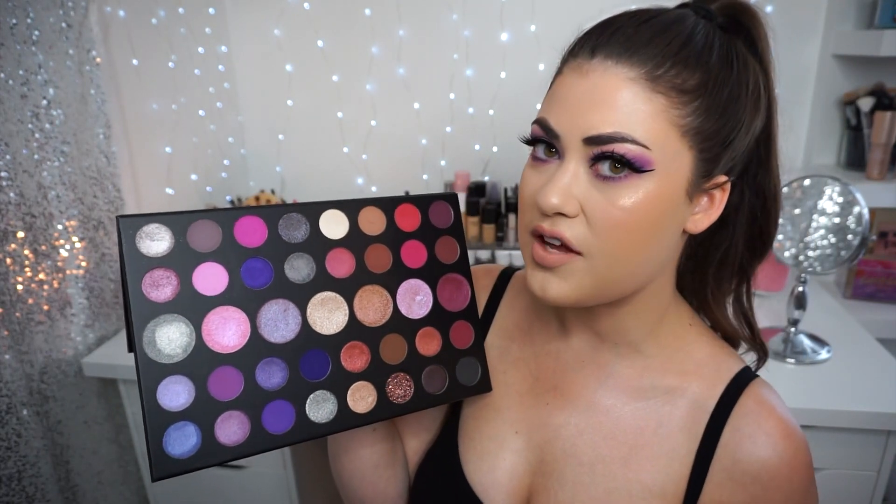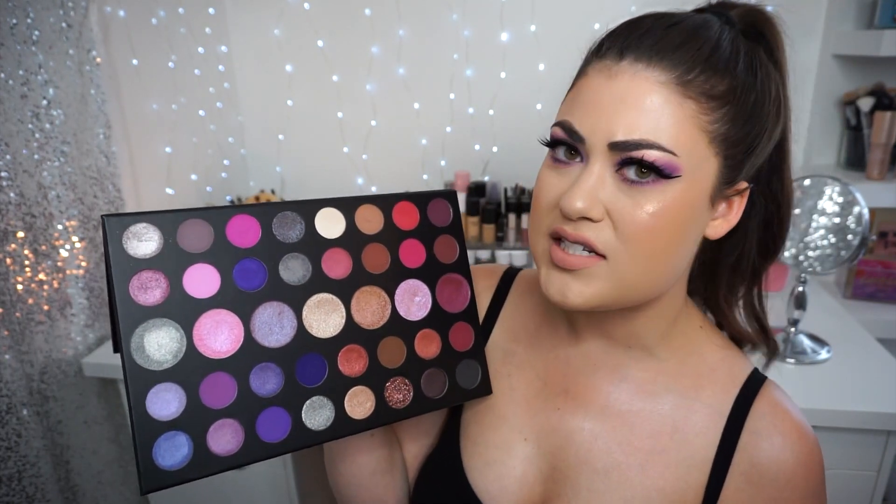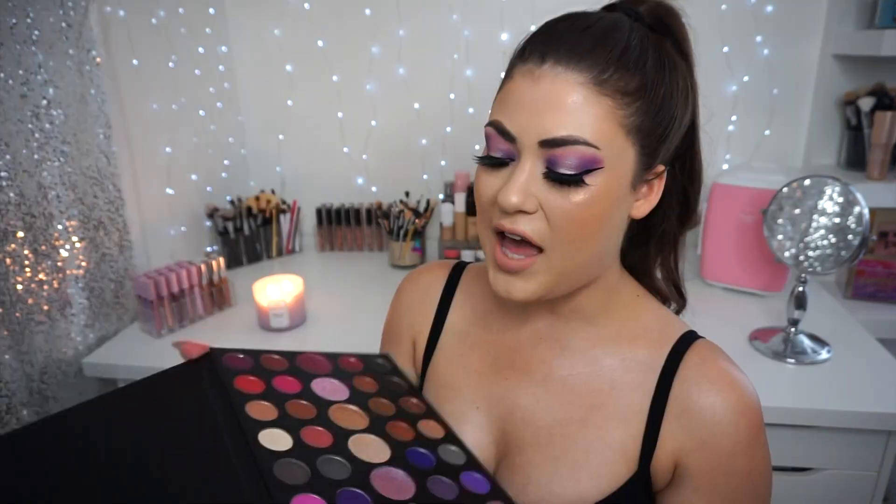I feel like the ethereal, kind of unicorn slash crystal vibe is where a lot of makeup is headed, and I feel like this palette fits into that category very nicely, but in a more sophisticated, grown-up way.